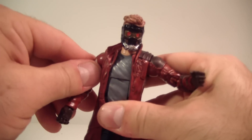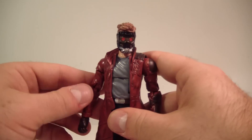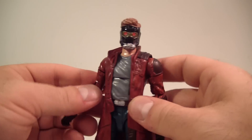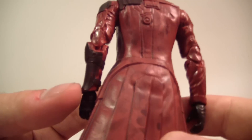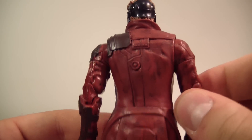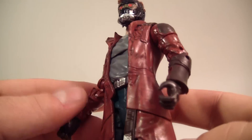Star-Lord is coming off to me as a modernized Han Solo — just his overall look for the movie kind of reminds me of a modern Han Solo type. Just talking about his look, not his character. This figure is very well detailed; there's some shading going on throughout his coat to give it a dirtier look, which I really like. It almost looks like there's grease on the back of his coat, like he's been leaning against something or doing mechanic work. Very well done, nice shading and paint detail throughout.